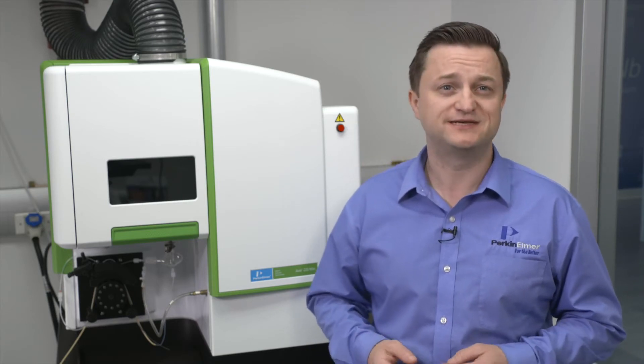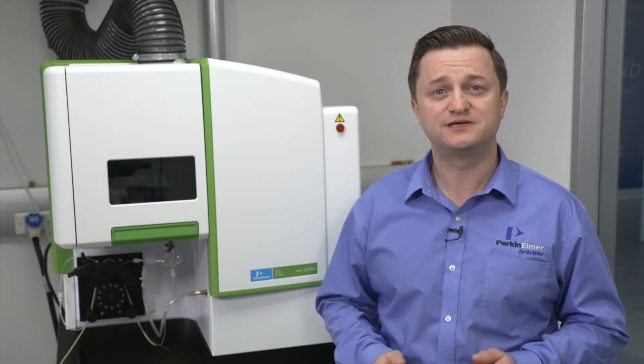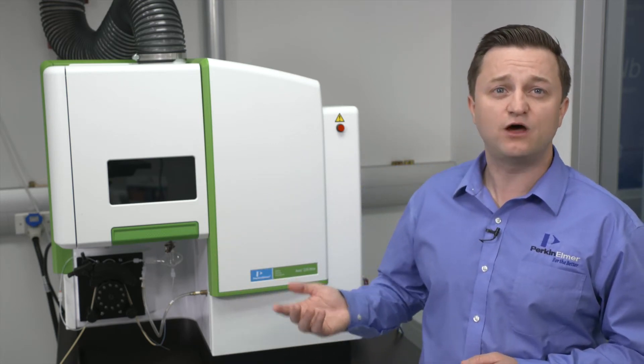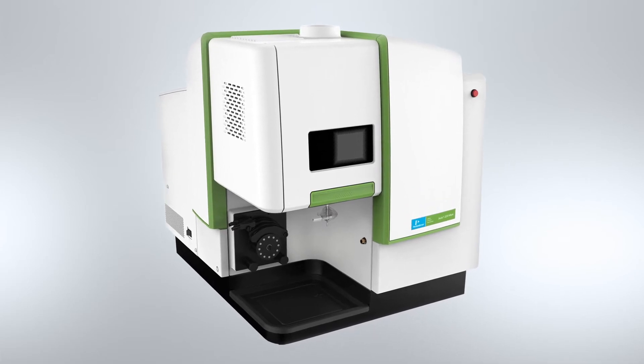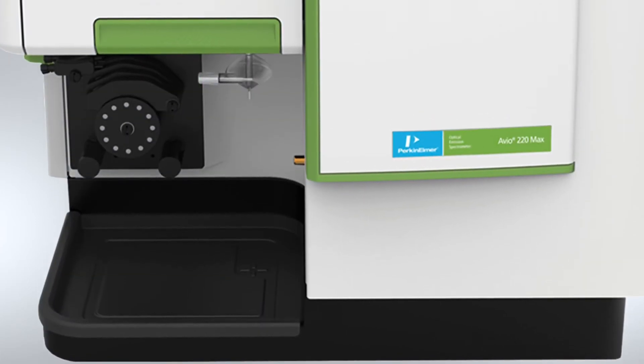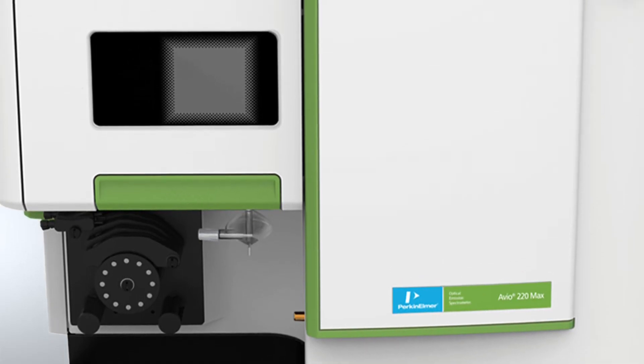For some labs, sample volumes and workloads aren't an issue, but fast turnaround times on single or multi-element analyses are still essential. For these labs, the intuitive, easy-to-use, hybrid-simultaneous Auvio 220 MAX system is often the right choice. It's a plug-and-play, low-maintenance, high-uptime solution for small to medium-sized labs with big ambitions. The Auvio 220 MAX is the only ICP solution providing fast start-up and simultaneous measurements, giving you all the throughput and flexibility you need. Plus, this plug-and-play instrument is simply the fastest ICP OES — from a cold start to analysis in just 10 minutes. With little or no maintenance for critical technologies, this is an ICP OES that delivers exceptional uptime and productivity.